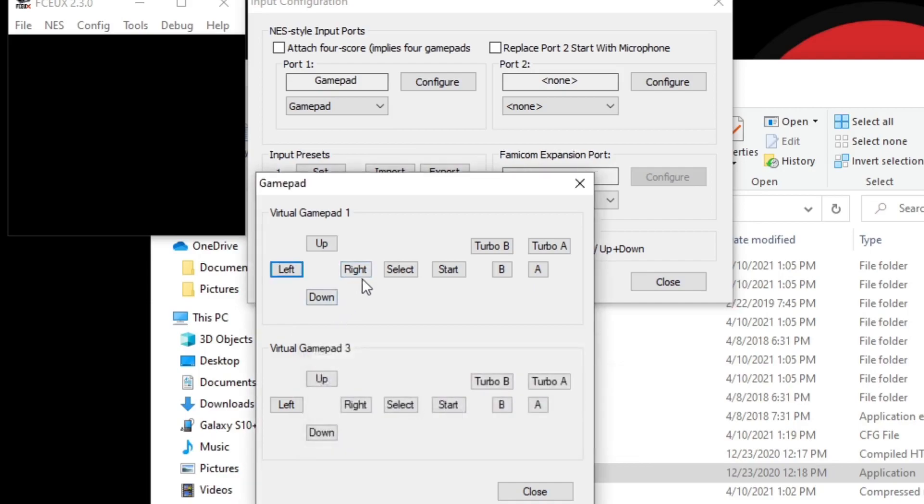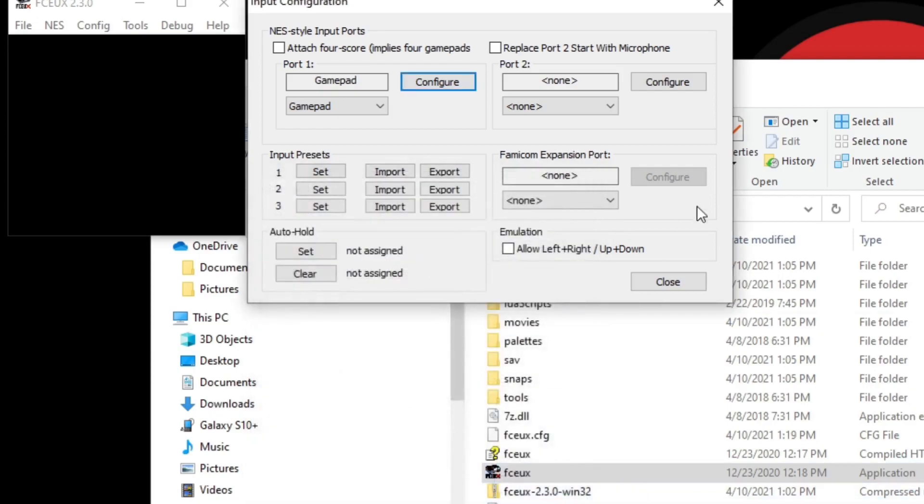Do the same thing for Down, Right, Select, Start, A, B, and if you want Turbo A and Turbo B, set those up as well. Once you're finished you can go ahead and close. If you have a second controller connected to your PC, do the same thing for Port 2, then click Close.